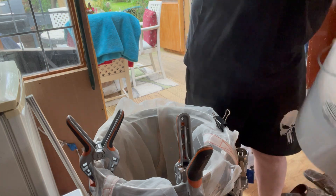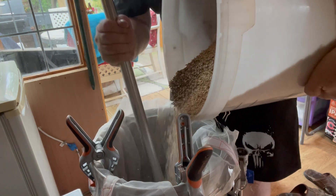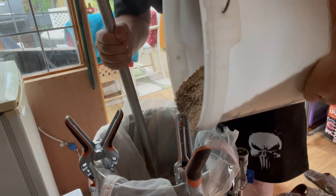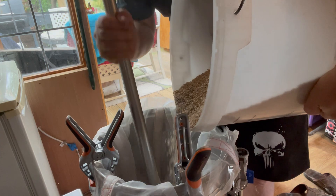It's time to mash in now. It's a typical mash process — pour it in at stages and mix as you go, making sure I don't get any dough balls.